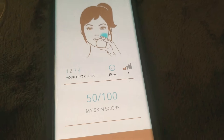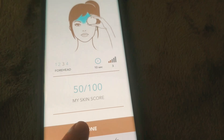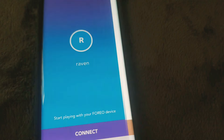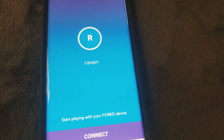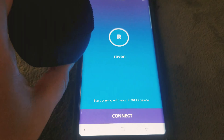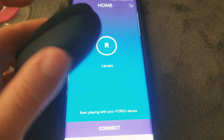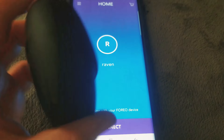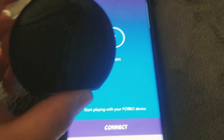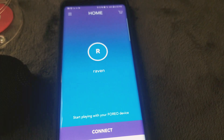Click done, set your phone aside, and briefly press the power button on your Luna Fofo. That's how you connect it to the app. I cannot wait to use this. I have troubled skin and I'll let you guys know if it helps me. This is awesome — I can see why it's worth about $90. This thing is fancy. Thank you guys for watching, bye bye!